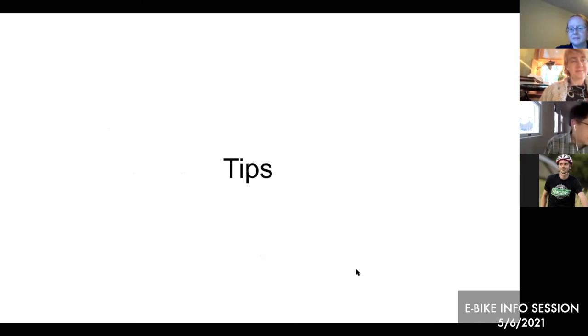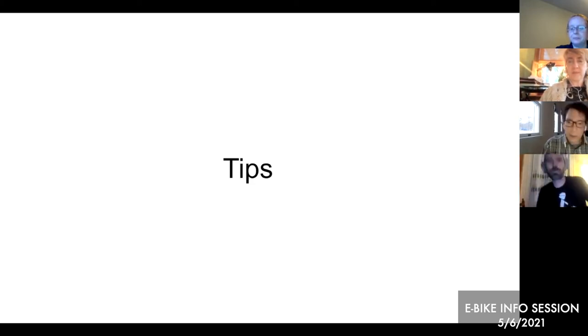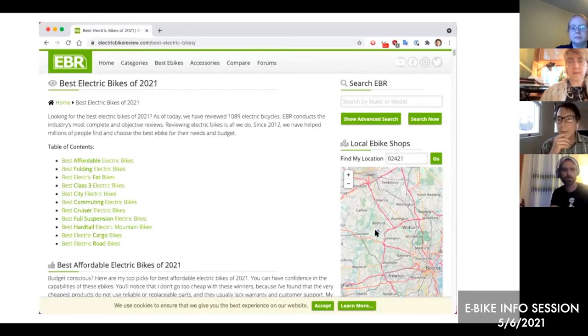On tips: electricbikereview.com is highly recommended. The founder is an engineer who does video reviews of eBike models. It's very educational, hearing him discuss what's good and not good about each bike, and he has recommendations for models he thinks are good.